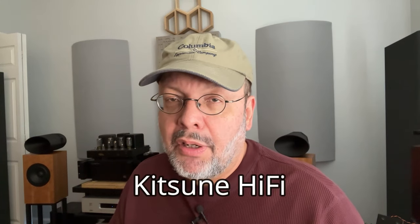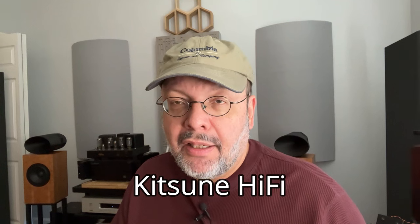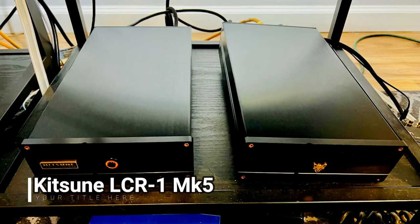In this video I'm going to explore an interesting phono preamp from Kitsune Audio out of Washington State, USA, that was sent to me a few months ago to try out in my systems. The Kitsune LCR1 Mark 5 is a solid-state phono preamp, and it comes in two separate boxes — one is the power supply which plugs into the wall outlet, and the other handles the sensitive RIAA equalization and amplification of the tiny weak signal from your turntable's cartridge.